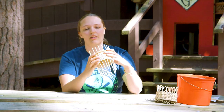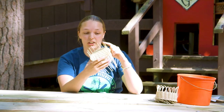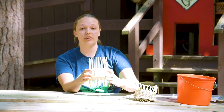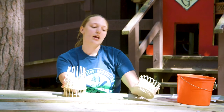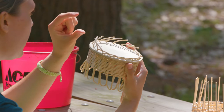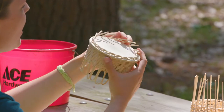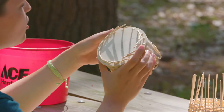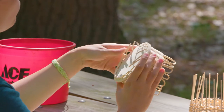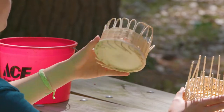We're going to take the ends of our spokes that we worked on earlier and finish them off so that our basket lays flat. Here's an example of a basket where the spokes weren't quite two inches down, so they became untucked. If that happens to yours in the future, you can still tuck them in and we'll show you the method to do that.